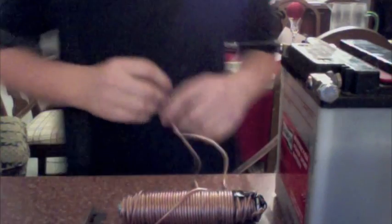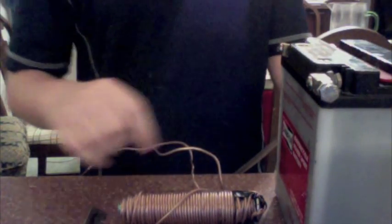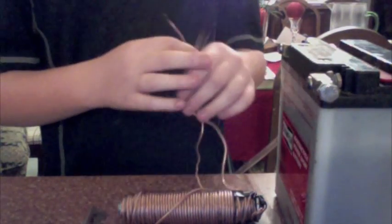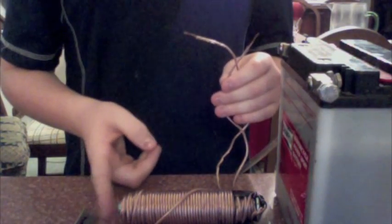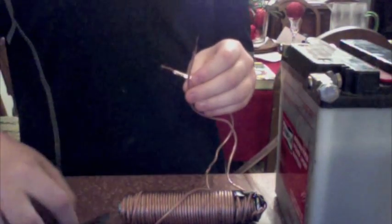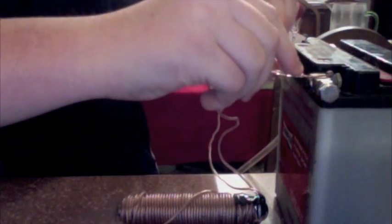When I connect this, basically what's going on is when electricity flows through a wire, it creates a small magnetic field. When you wrap a lot of wire around an iron rod, it amplifies that field a lot more than it originally would just by itself. So when I connect this up, this — which is my razor — should stick to this end here. So here it goes. There we go. Stuck. Let's see if I can get it to stick better. There we go.